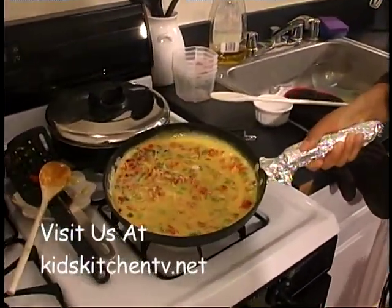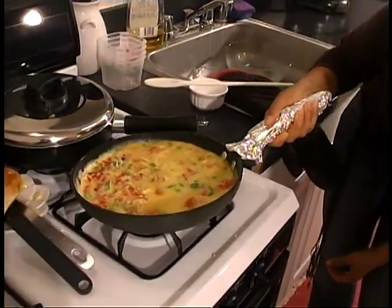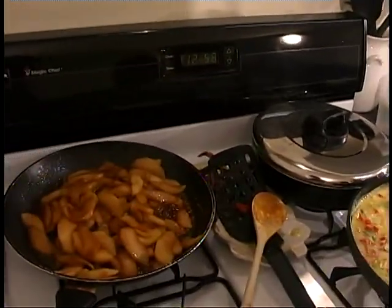This is looking good. I'm just going to ease this up on the sides. See how it's looking a little solid? Okay.